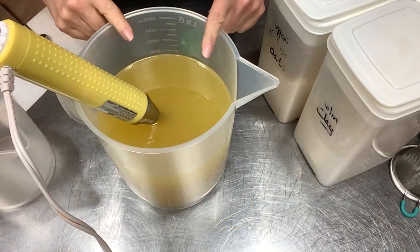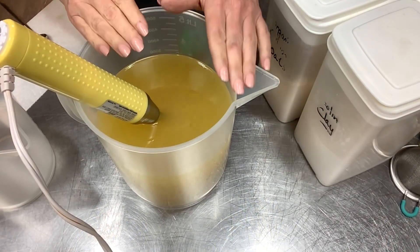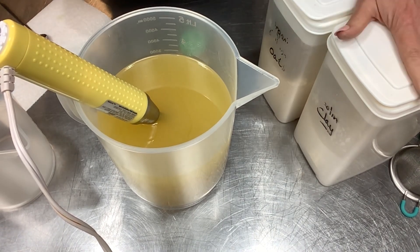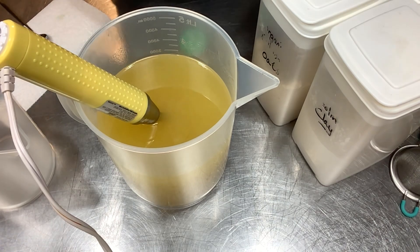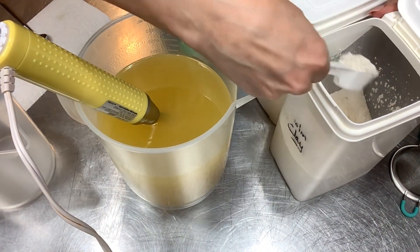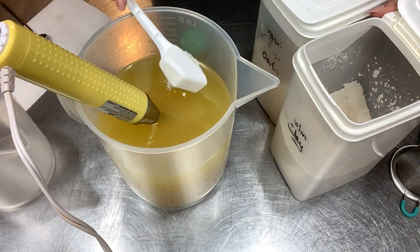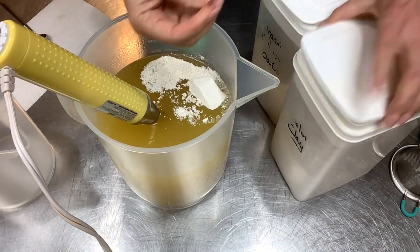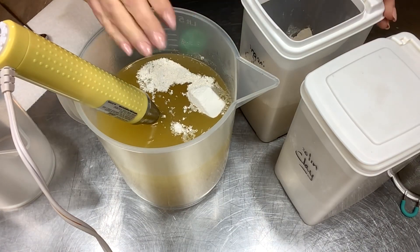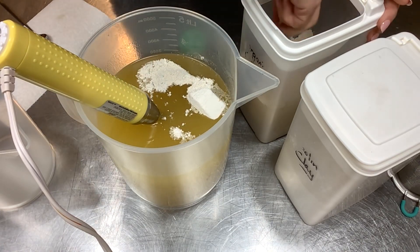We are back and it's soap additives time. The fragrance is already in here because I've worked with it before and I know it behaves very nicely. We're going to do the clay and colloidal oats. Clay just adds a beautiful slippy, glidey feel to the lather of the soap and I love it.